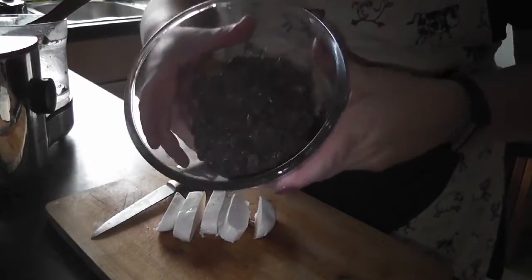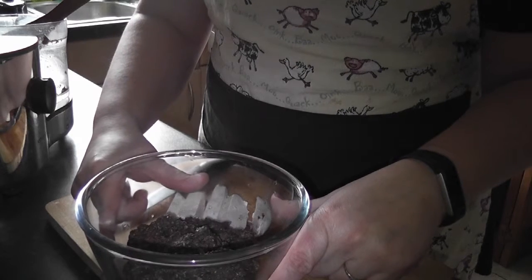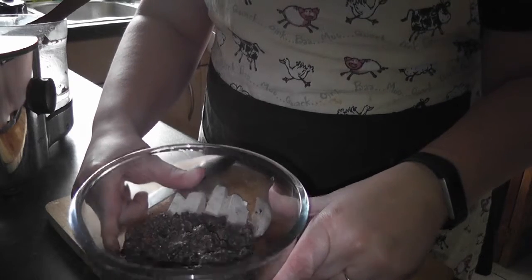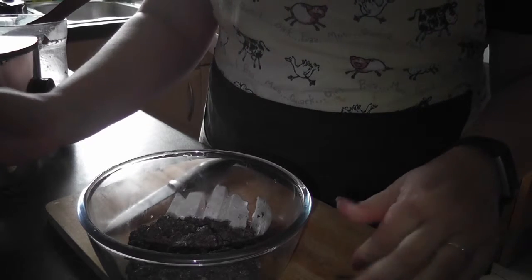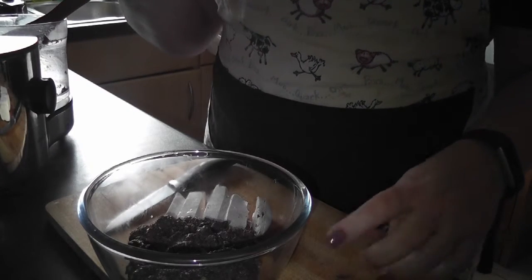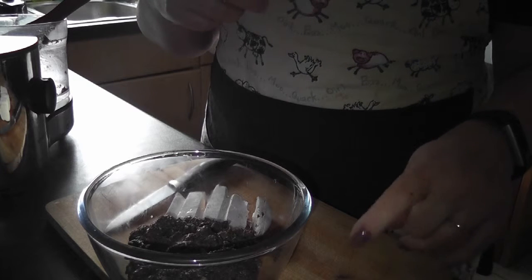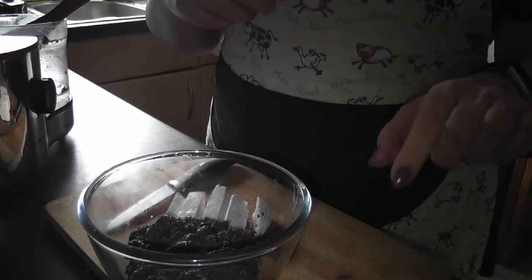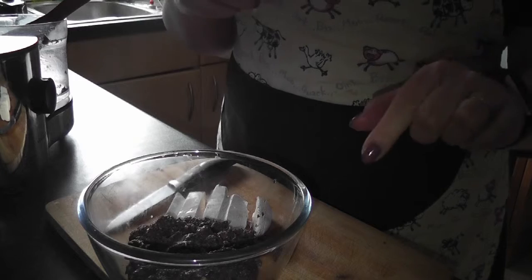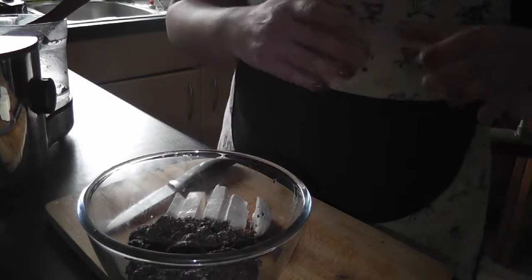As you can see, the mixture is not as thick as I'd like it to be. You can add breadcrumbs or more crisp bread, but since I've already taken it out of the food processor, what I'm going to do is add some wholemeal organic rye flour. I think it'll still be quite sticky, but it should set nicely once cooked.